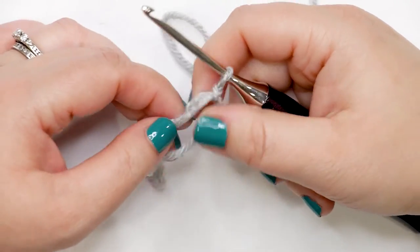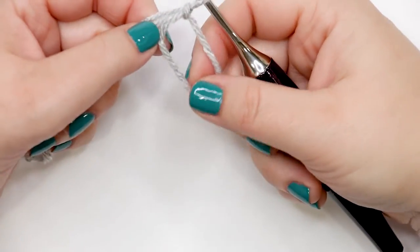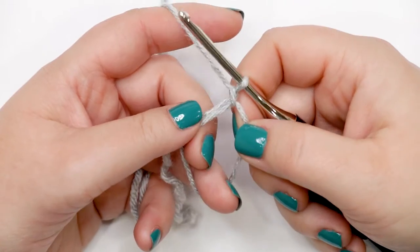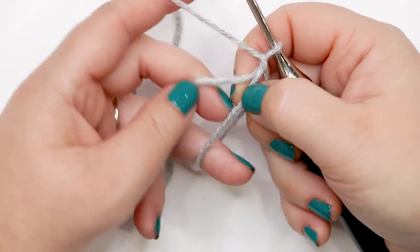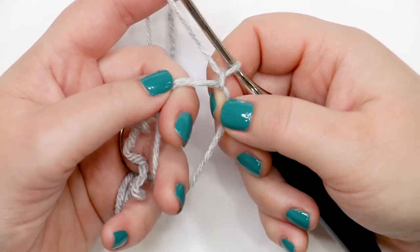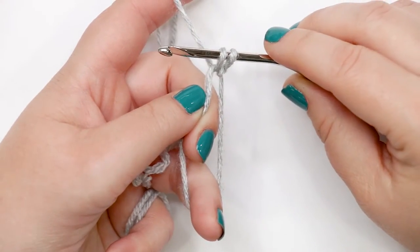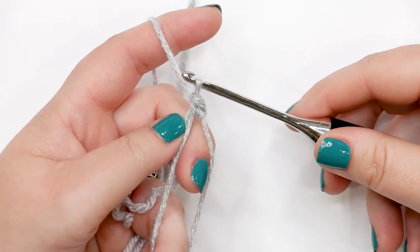Transfer everything off your fingers. Once you have your magic circle off your fingers, grab the yarn tail and pull it to create a clean ring to work into. Now we're ready to start round one. We're going to work six single crochets into the magic circle, working over the loose yarn tail so we can pull the circle tight. Insert your hook into the ring, yarn over and pull up a loop — you should have two loops on your hook — then yarn over and pull through both loops. That's your first single crochet completed.